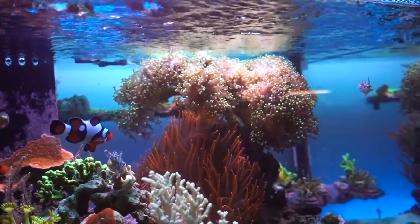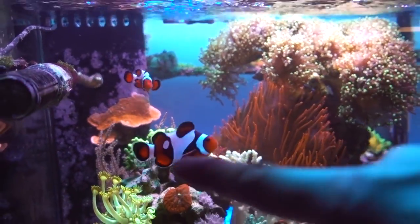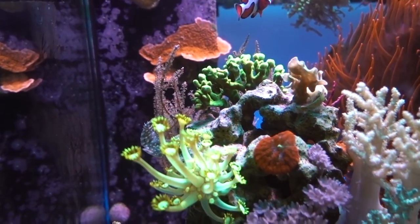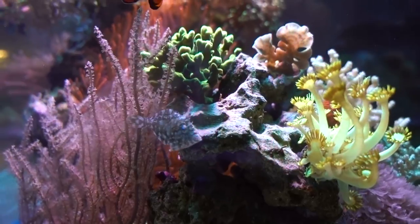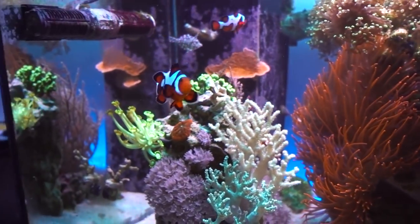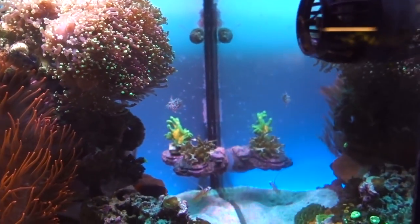Now I want to do a quick update on the filefish, because they've been adjusting to this tank really well. When I was talking about the filefish before, they always hid whenever I was in front of the tank — they'd go around and hide behind the frogspawn. But in this past month, they've really gotten used to me. Whenever I'm in front of the tank they'll actually come up to me first to see if I'm feeding food. If not, they just swim away and do other things. But they always come up to the front, so I think they're adjusting to tank life really well. Just look at these guys — they compete with the clownfish and the bi-color blenny for food, and I was pretty impressed by how aggressive and quick they can be when properly motivated.